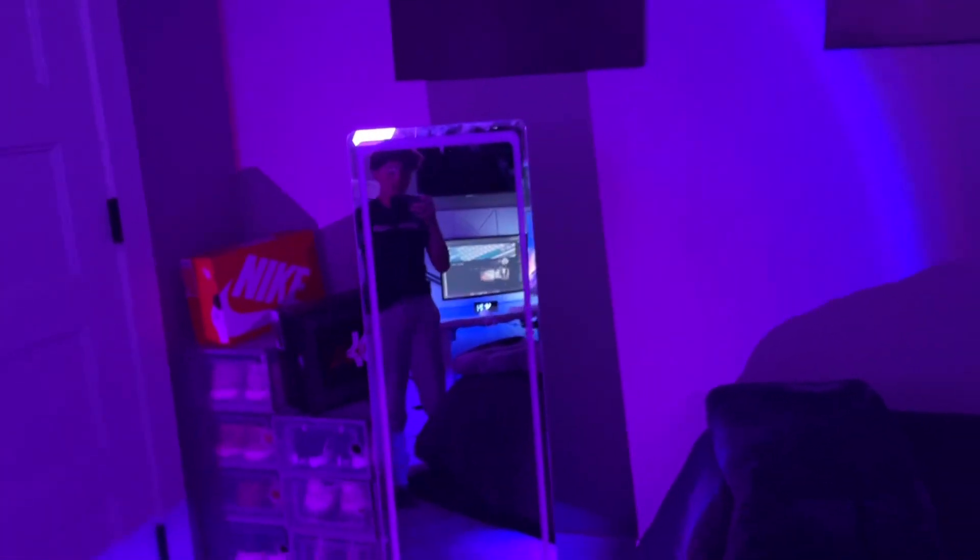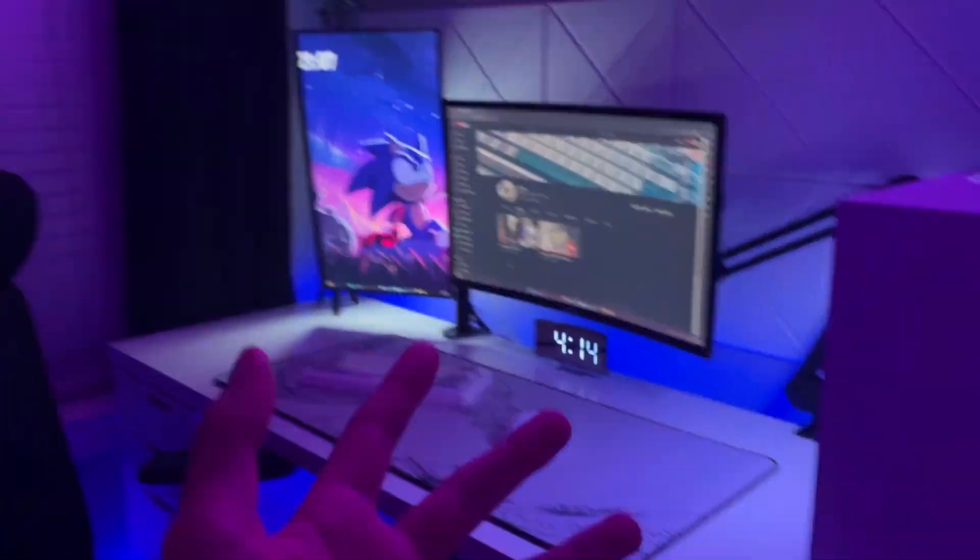What's up y'all? I hope you're having a great day, night, morning, whatever it is for y'all. This mirror is very short, but in this video we're going to be doing a full setup, room, everything tour.